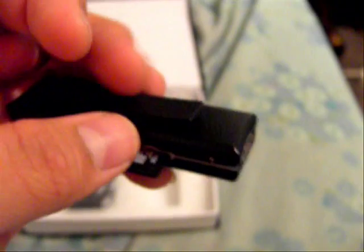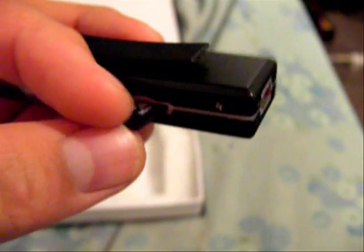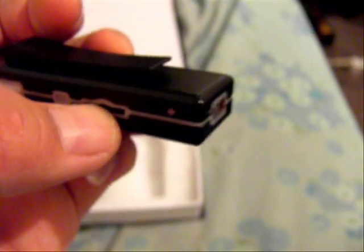I bought this 2 gig micro SD for 9 bucks at The Source. Kind of a little rip-off because I could get it cheaper, but I didn't know where to go and didn't have transportation. Since it was near my house in the mall, I just went and bought it. But yeah, I bought the camera for $17 on eBay — good deal.